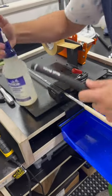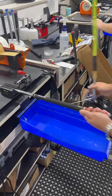Time for some grip tape and a brand new grip. I love how they use the air there to put the grip on.